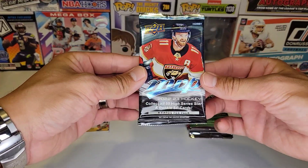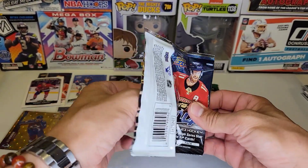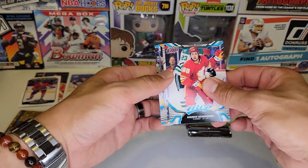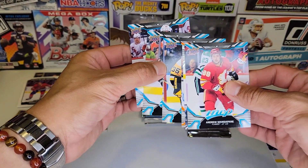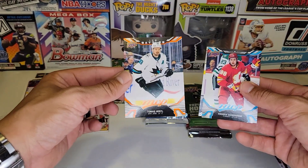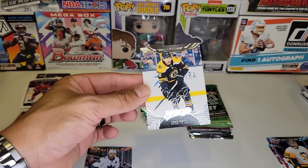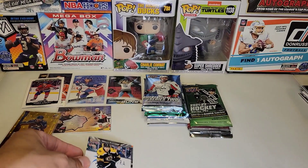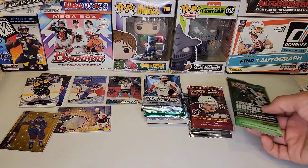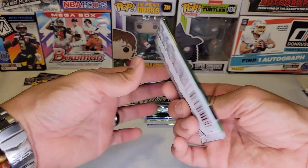Next up, MVP hobby. I love MVP — I know it's low end, might even be the lowest, but I have fun opening it. We got an Ice Battles of Thomas Hurtle and a silver script of Craig Smith for the Bruins. I like those silver scripts. I like the gold scripts as well, but I think they're only one gold script per box.